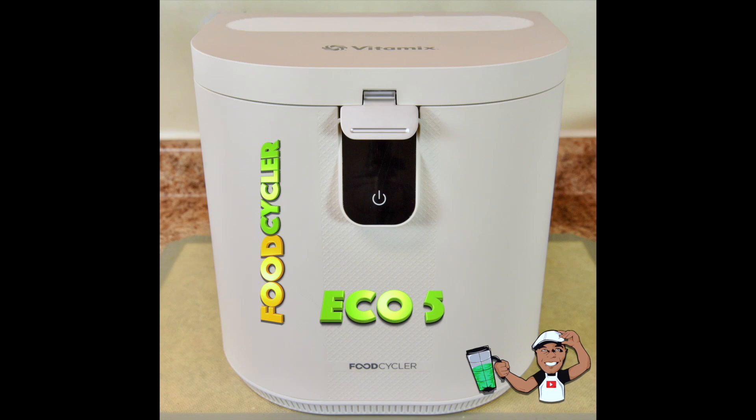Hey you guys, this is Blending with Henry. Today I'm doing a first take on the new Vitamix Food Cycler Eco 5. In my opinion, everyone needs a food cycler in their home. Most of us know that food waste is a big problem — either something is half eaten or there are leftover food scraps from cooking that end up being put to waste, when they certainly could be recycled into something helpful like your garden compost.